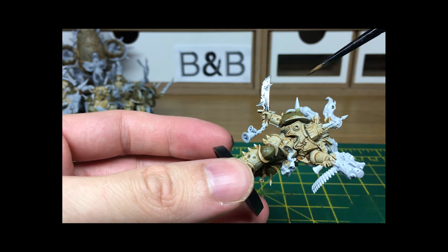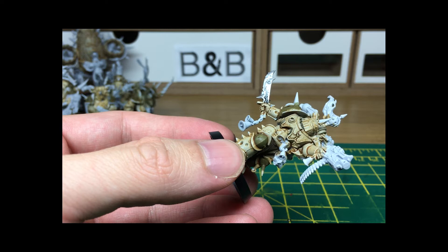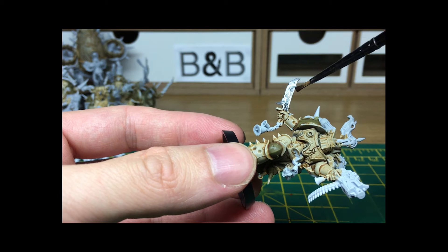Now that's nice and dry. Because we're going to do this looking quite rusty and grimy, rather than just using the Vallejo Black shade, I'm going to be using a mix of Vallejo Black shade and Vallejo Umber shade, which is a very dark brown. That should just give it a nice base to start doing all the nasty bits on.